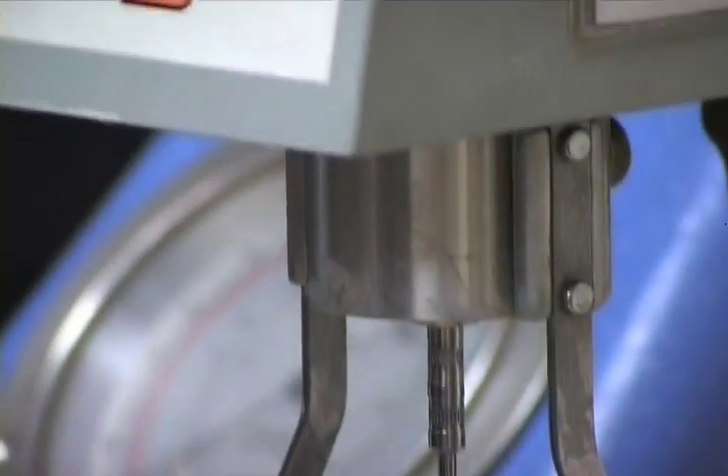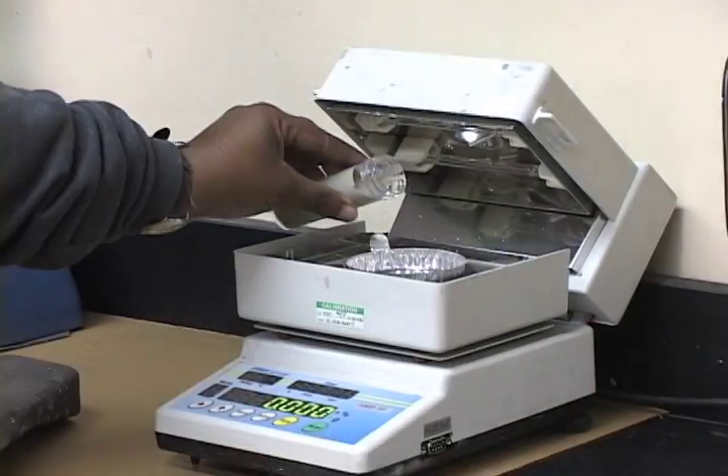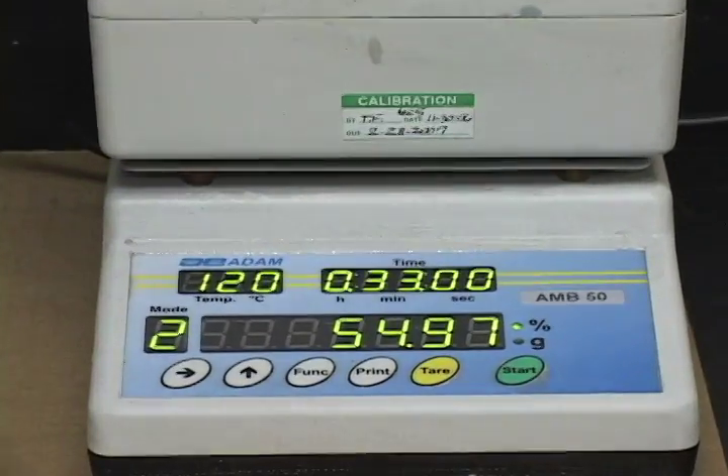Too fast, and you end up with carbon impurities in the casting. Too slow, and the mold collapses in on itself due to the outside pressure of the unbonded sand.